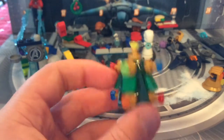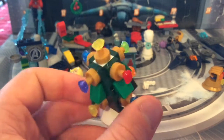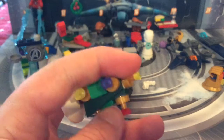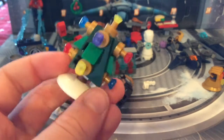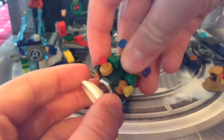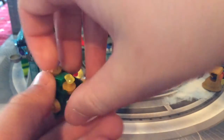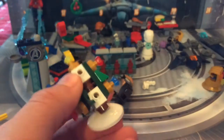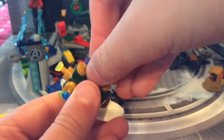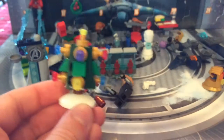Day number 23 is the Christmas tree with infinity stones as decorations and the Mind Stone on top — the rest look like lights or ornaments. You can see inside how it's built, and I like the white on the bottom for the snow cover.